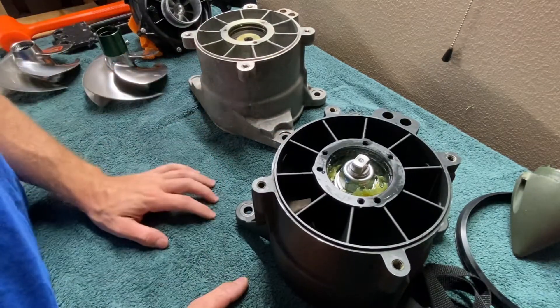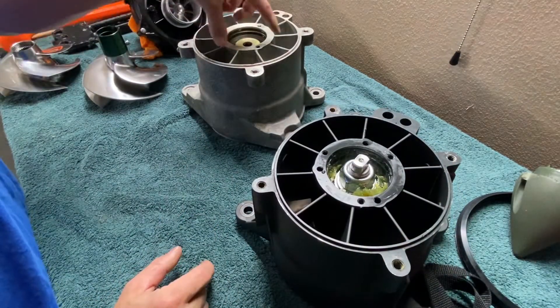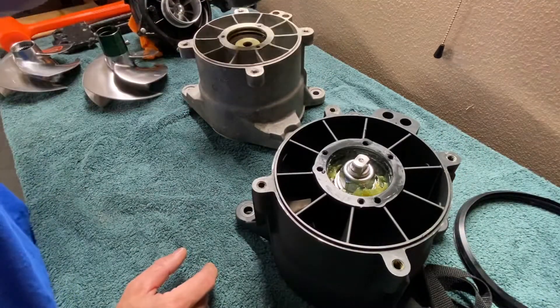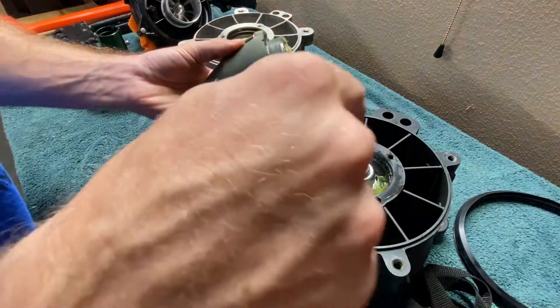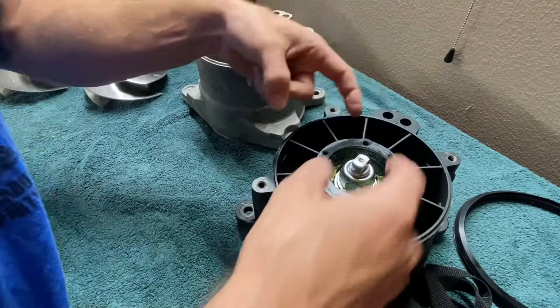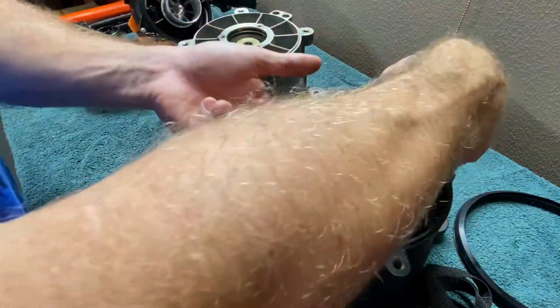The first thing you're going to notice is that the SBT one has six holes pre-drilled here, while the factory one has three. That's because the older style pump cone was made for those. You can still use this pump cone on this jet pump, but the main difference is you're not going to have these raised edges that create smooth transitions of water flowing over it.